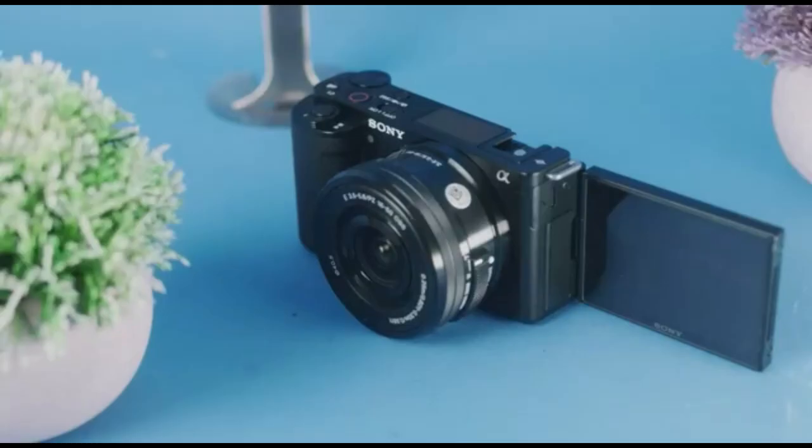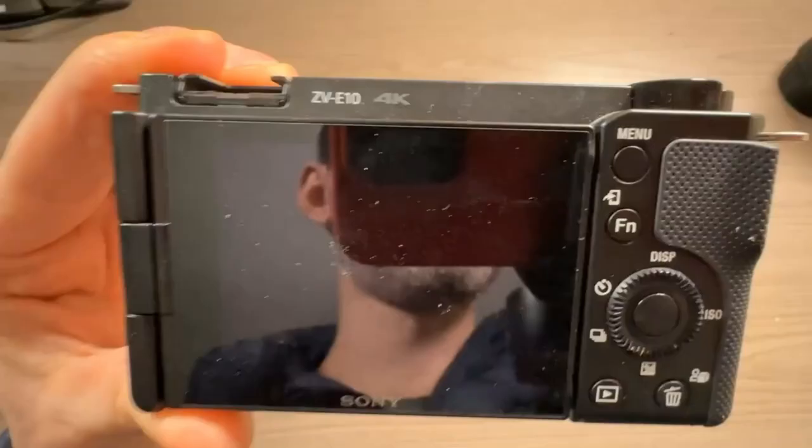The main appeal of the ZV-E10 is the design, because this tiny little camera is built in every single way to make it as easy as possible to operate. It has a beautiful three-array microphone built right into it. This camera is really made for content creators and vloggers — it takes all the technical hassle out of your way so you can just be creative.